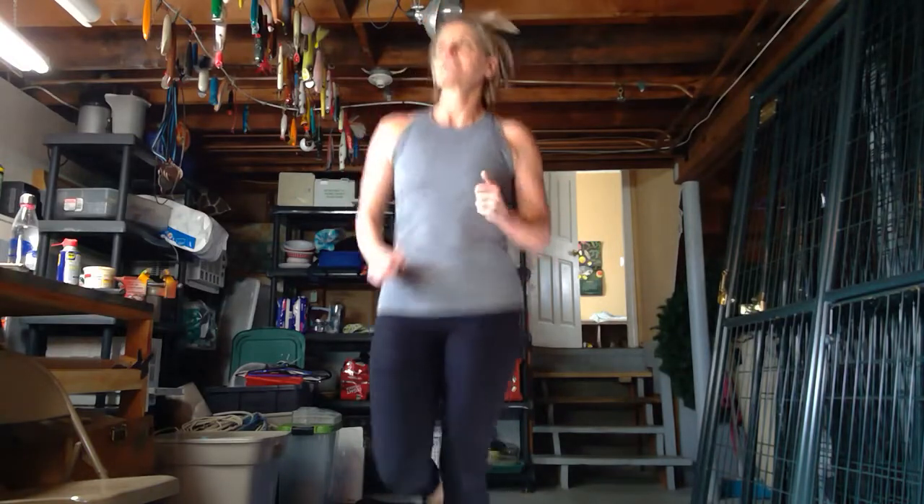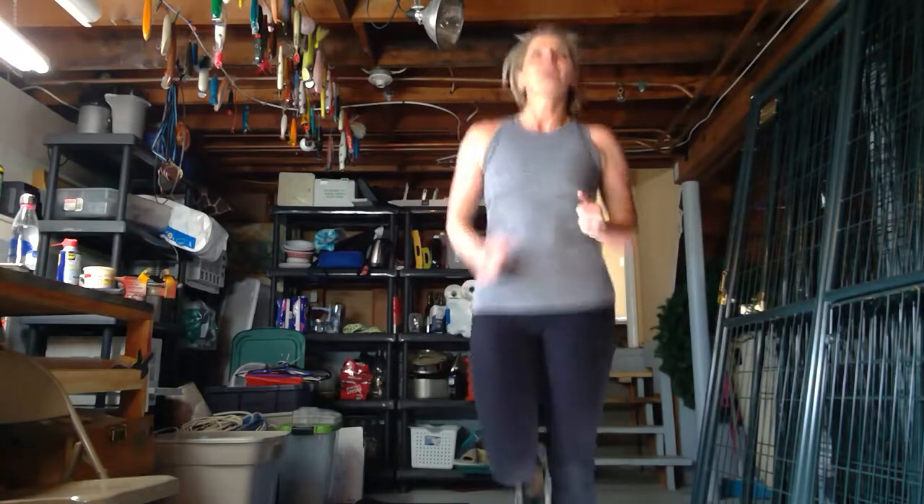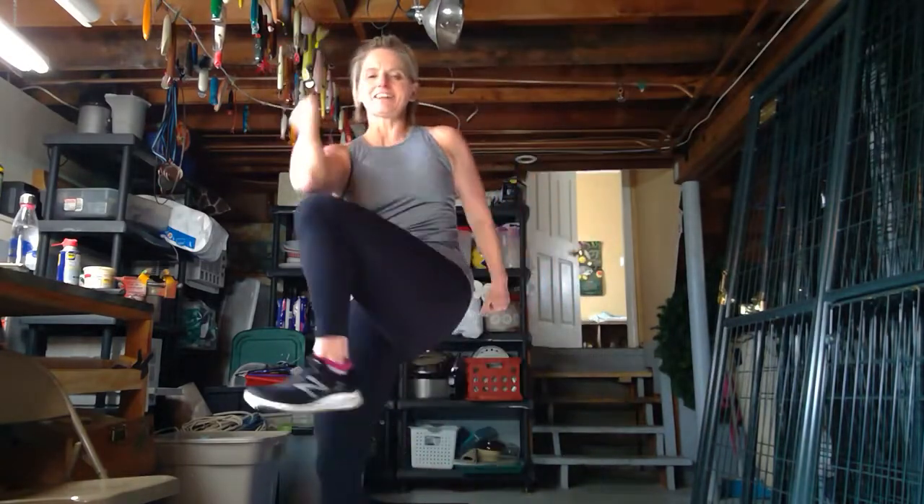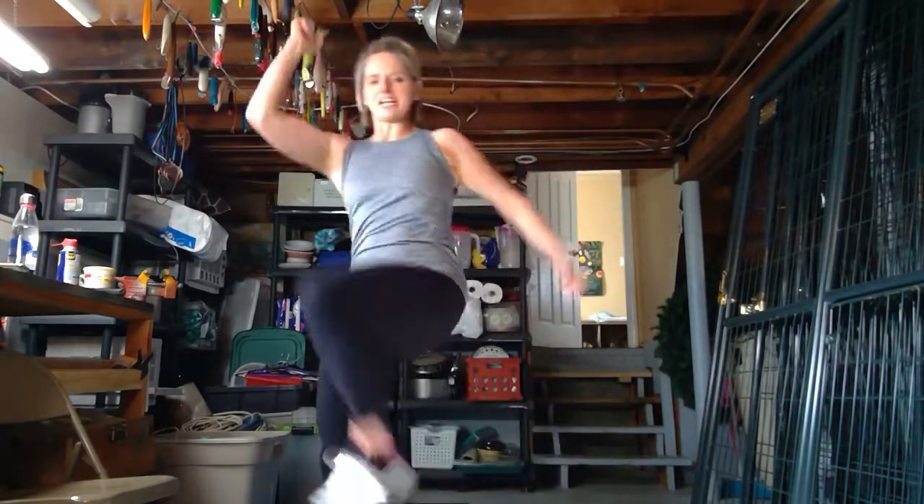Let's just do a little jog in place for about 10 more seconds. I'm going to have to watch out for my stuff around me. All right, knee to elbow, knee to elbow. Stay nice and tall. I saw a meme today — it said I had to take a nap to stop eating. That was true, that was me. I love eating, I love exercising, I love it all.